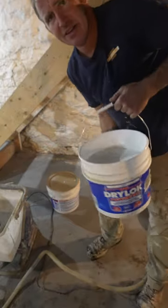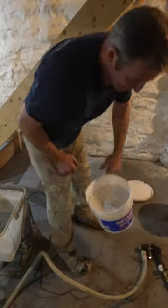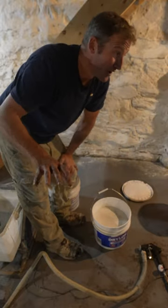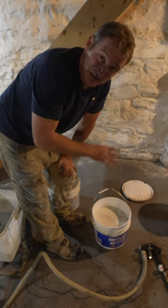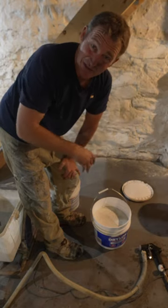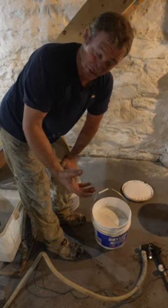So what I'm going to use is Drylok. I always get the powdered stuff because it dries quicker and it does a better job of spraying it. It is a waterproofing material, but that's not really what I'm using it for. I'm just using it to create like a candy shell so I have something to spray onto that will hold and look a lot better.